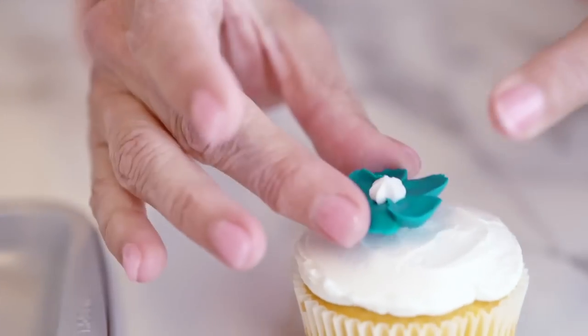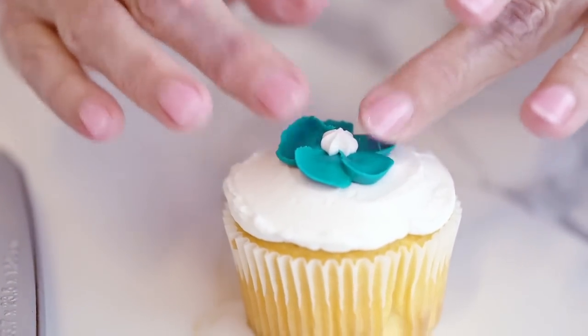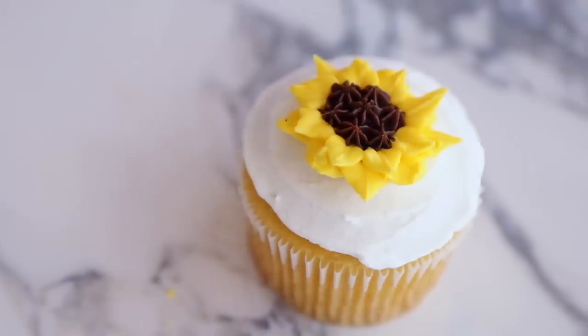The awesome thing about making flowers in advance is that you can set them aside and pop the decorations on your cake or dessert the day that you're actually planning to serve them. This way you add flowers quickly with very little effort.